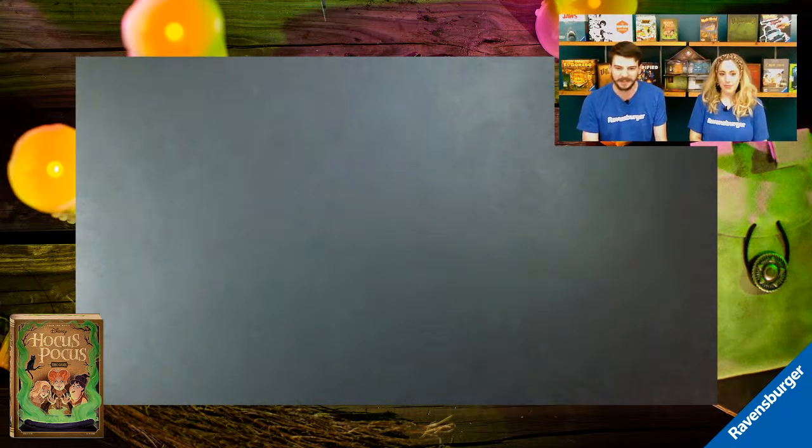Without further ado, we'd like to talk about Disney's Hocus Pocus the game. We'll be doing an unboxing as well as a quick run-through and demo. I'm Tuck and I'm Chelsea, and we are Ravensburger Brand Ambassadors — really excited to be working with this game. The game is for ages 8 and up, 2 to 6 players, about 30 minutes. It's $19.99, available in the US most places games are sold, and in Canada at Indigo later this month.